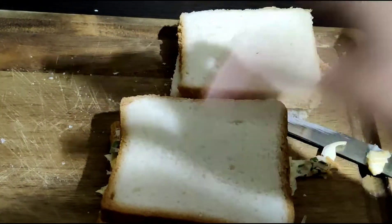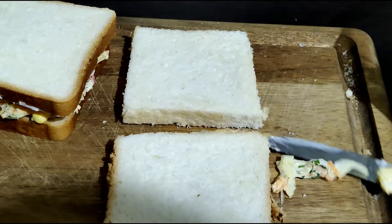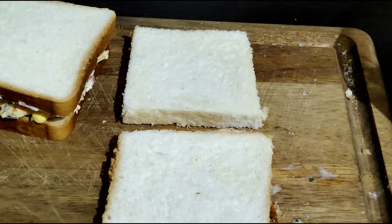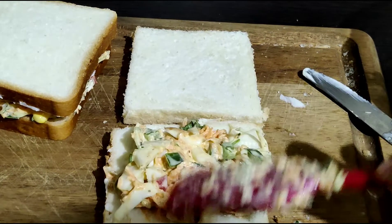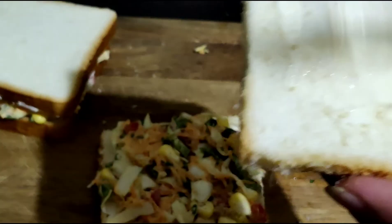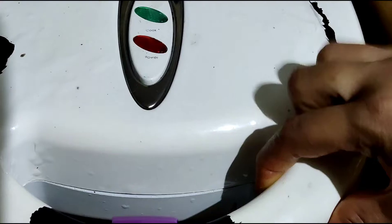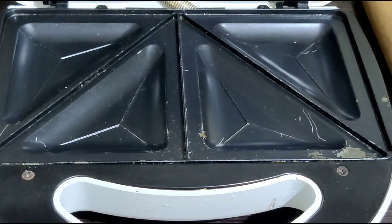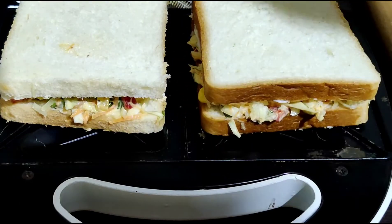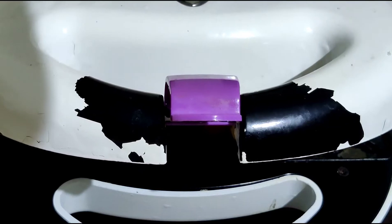Now let's put the other slice on top. I have taken a sandwich maker and placed the sandwich on the grill. You don't need to keep it completely closed — just close it enough and it will be cooked.